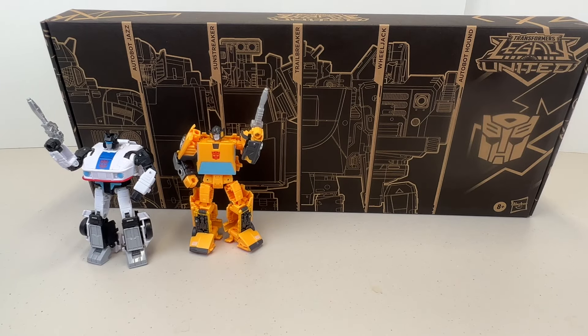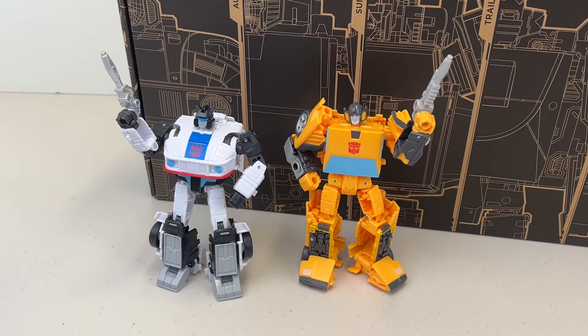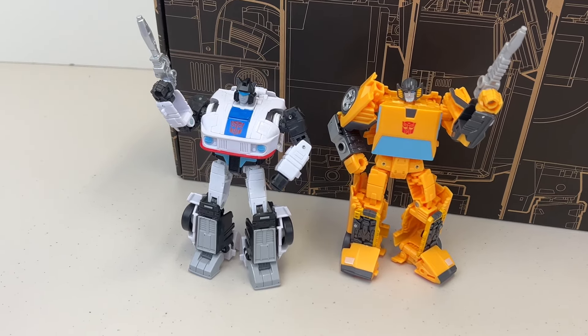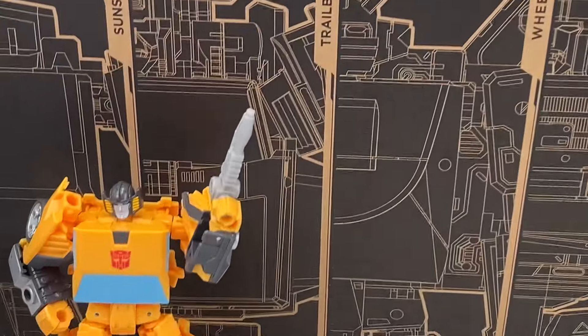Hello, transformers - more than meets the eye! This is Chucky from Collecting for Fun, and today we are going to continue our review of this five-set Autobot Transformers Legacy United set. So far, if you've been following this series, we have unboxed this set and been slowly opening, transforming, and reviewing. We have reviewed Jazz and Sunstreaker already.